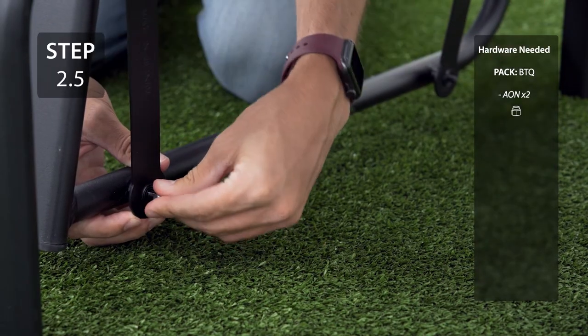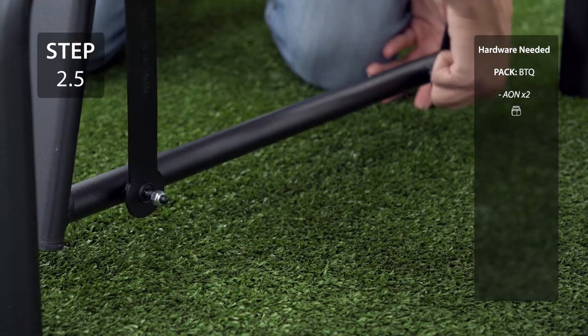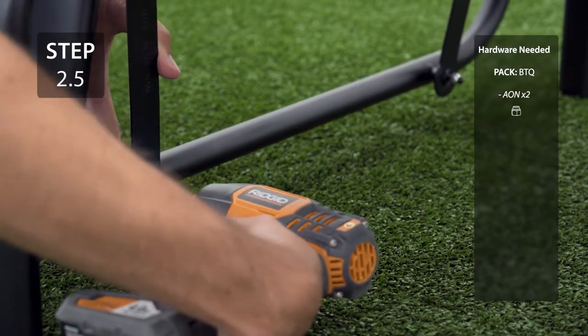There may be excess powder coating on the bolt, so to avoid cross-threading, start by finger tightening the nut. Make sure to keep the wheel and attach the top to the backrest.